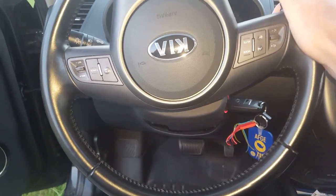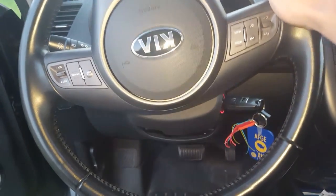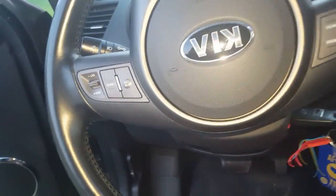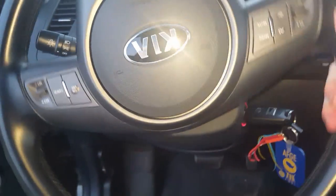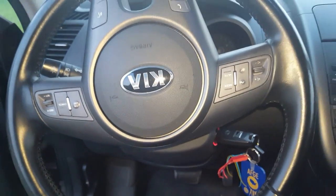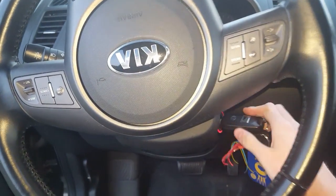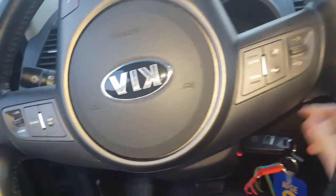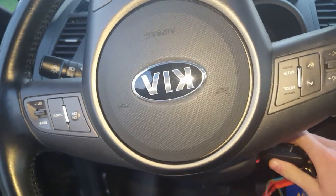How to unlock your steering wheel on a vehicle. This one here is the Kia Soul. I can get the steering wheel to turn either way. What you need to do — since I only have one hand free — is wiggle the steering wheel up and down while you turn the key like you're going to turn it to accessory mode.